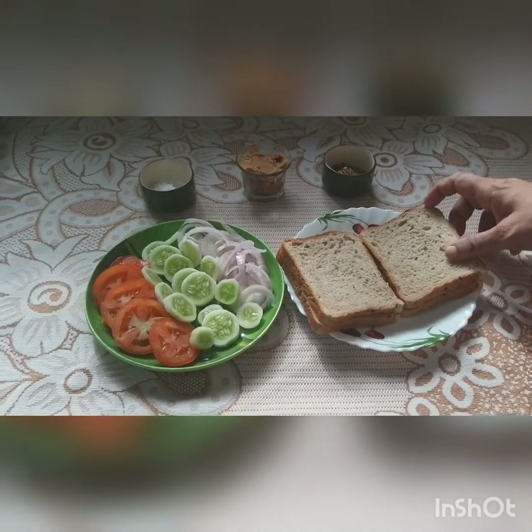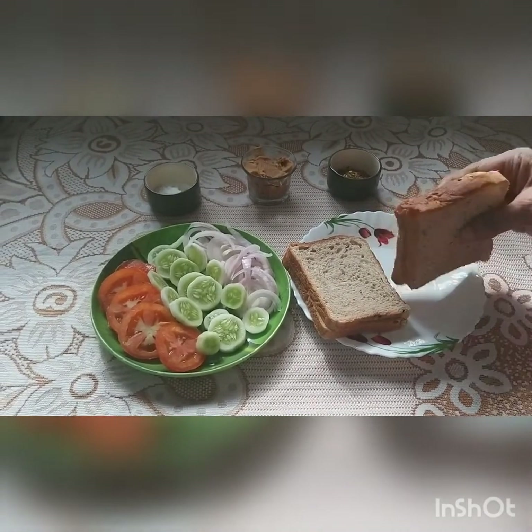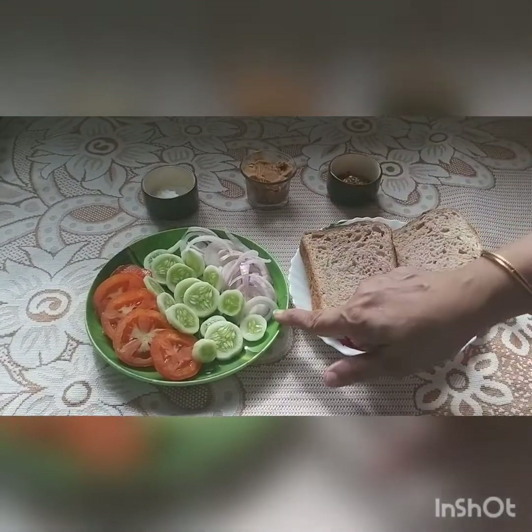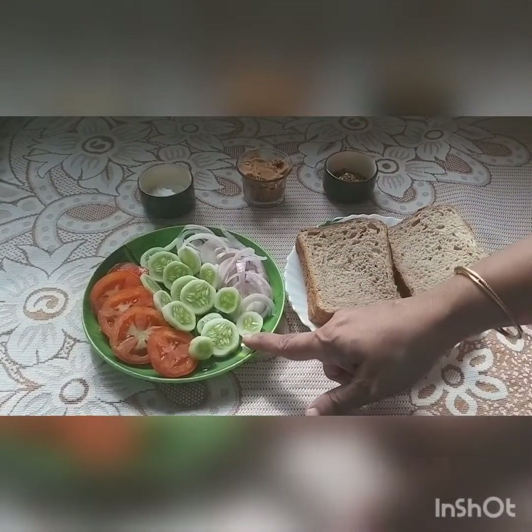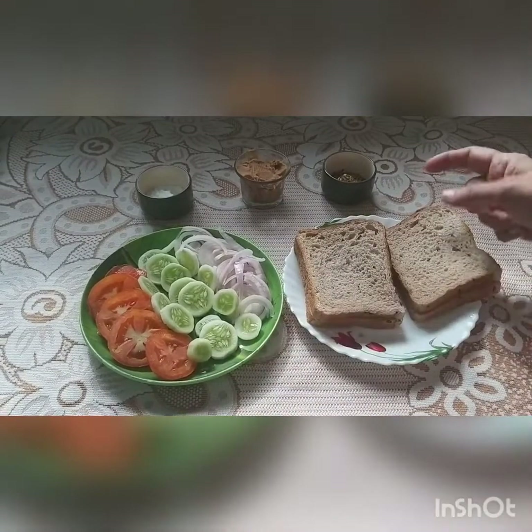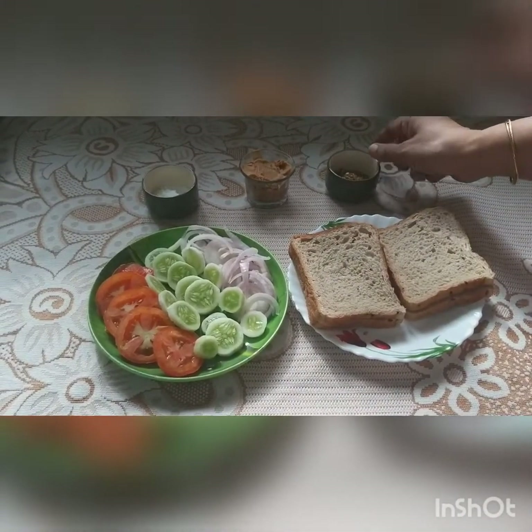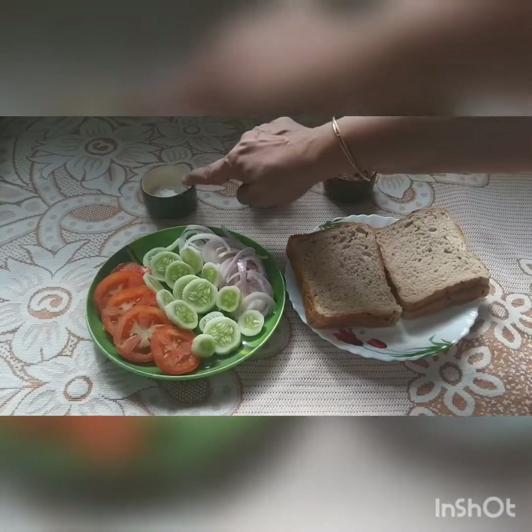The ingredients required here are bread — I like the multi-grain bread which has a little seeds on the side. We have the onions, cucumber, tomato, one of each. We have the oregano and chili flakes, peanut butter, and salt.